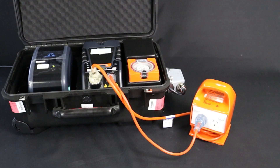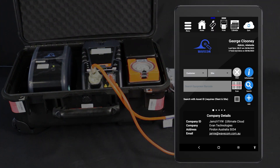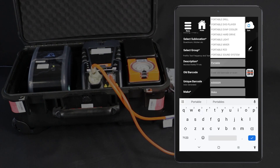Set up your test leads. In this example, we are using the standard method. If in doubt, consult your user manual. If you are using the WinPAT Android app, you can conduct this test directly from the tablet. First, enter the item into your database. From the home screen, tap Add. Fill in the item's details, assign a test sequence, then tap Add Equipment.